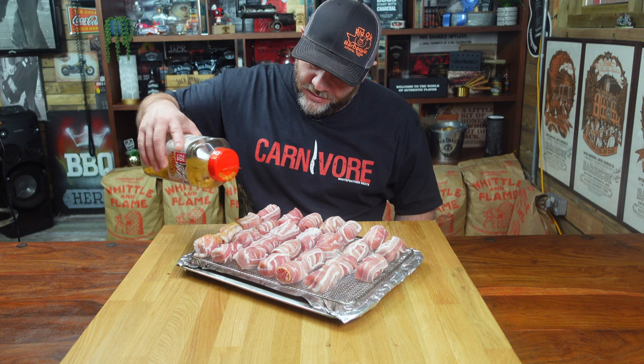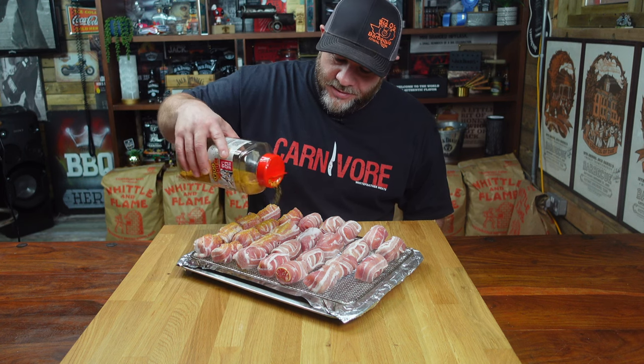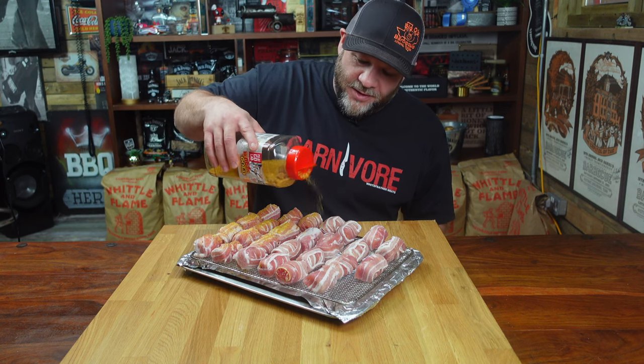Just before we put them in the fridge, we're just going to add that little layer of flavor. This is Angus and Oink Fools Gold - a really good rub. Use any rub you want, it really doesn't matter to your flavor preference. You don't have to add a rub - it's just up to you. Just get a bit of a covering over them. Catch you in a few hours.